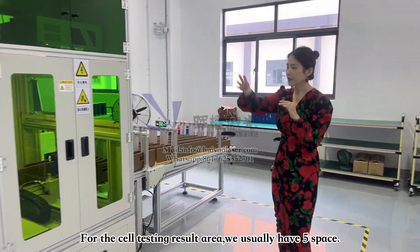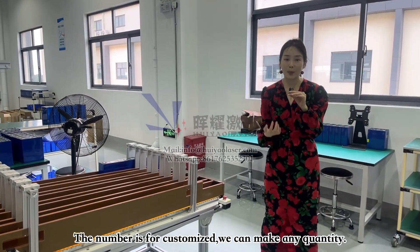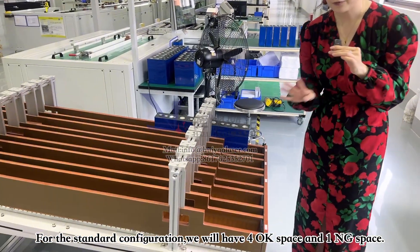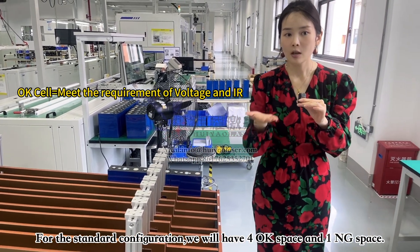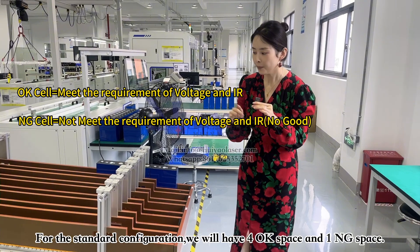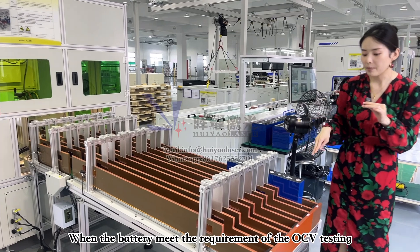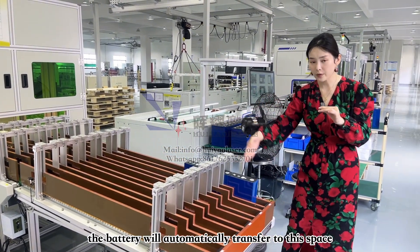For this workstation, we have either five spaces or ten spaces, depending on the client's request. For a standard configuration, we have four OK spaces and one NG space. When the battery meets the requirements of the OCV testing, the battery cell will directly transfer into an OK space.